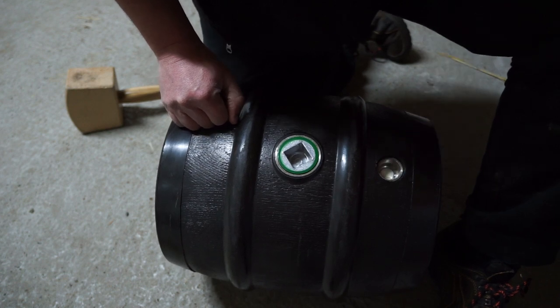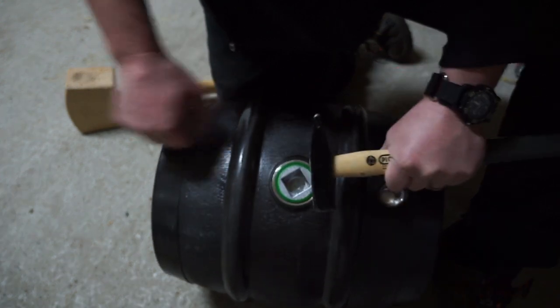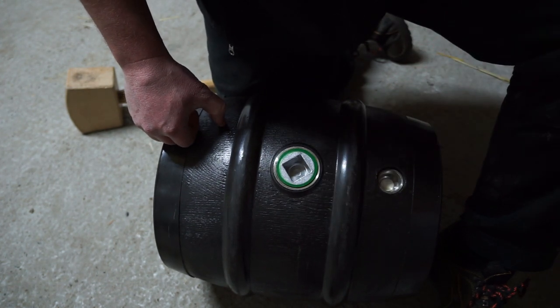I might actually have an old one of these hammers, so what I might do is take the handle off because I don't trust the wood with really high pressure, and just put a metal bar through. That gives you a fairly decent turn for pressure on it.